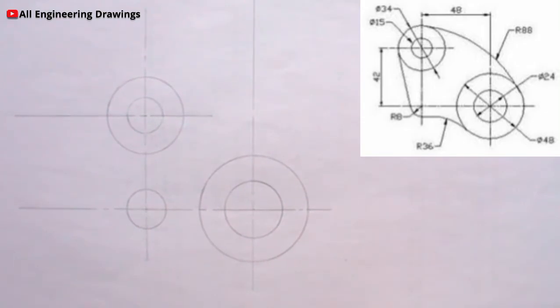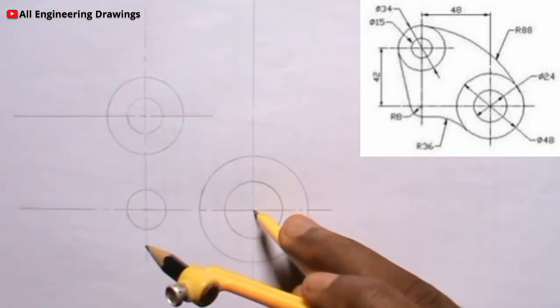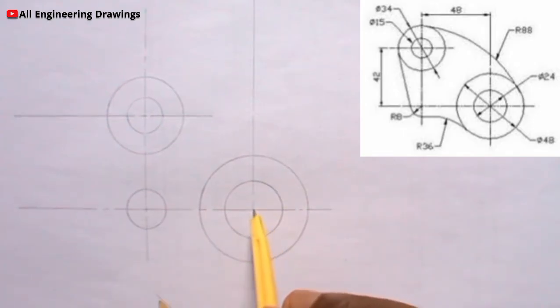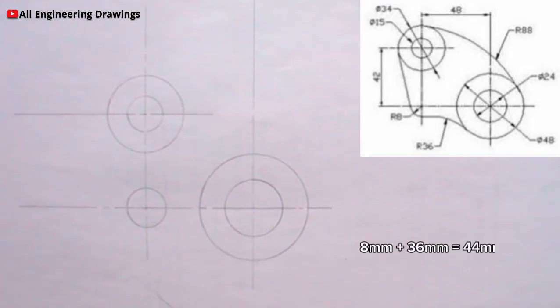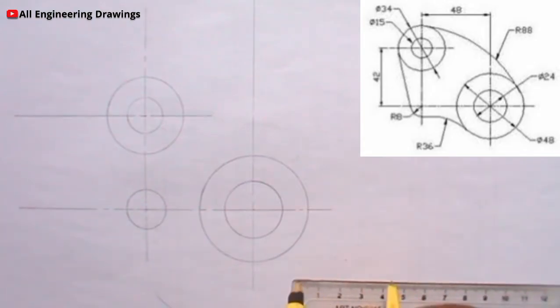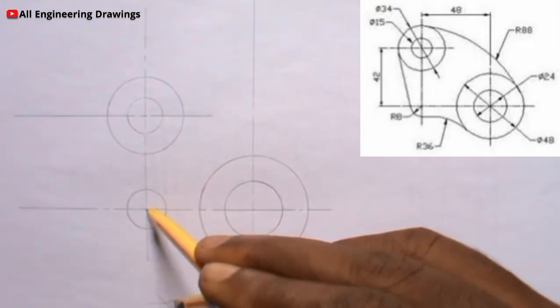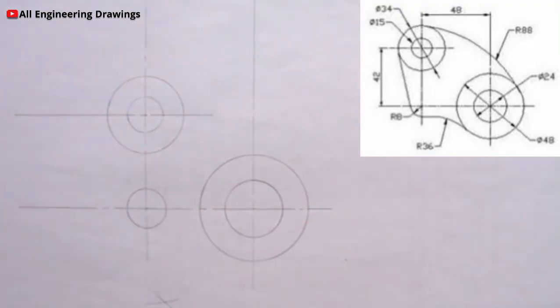After adjusting my compass to 60mm, I will place the compass on the center of this circle, then I will cut an arc this way. At this side here, the radius of this circle is 8mm, so we will add 8 and 36 which will give us 44mm. So I will adjust my compass to a radius of 44mm, then I can now cut an arc at this point. The arcs should intersect. The point where the arcs intersect is the center of the tangential arc. So I will adjust my compass to a radius of 36mm because the tangential arc is 36mm radius.